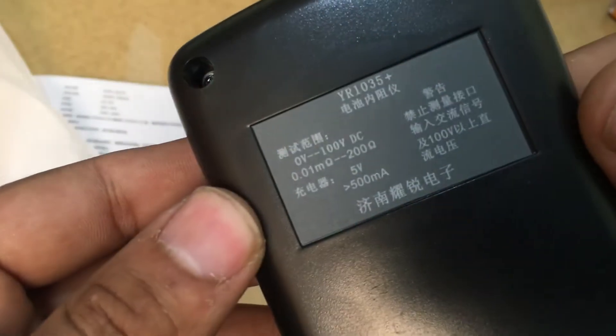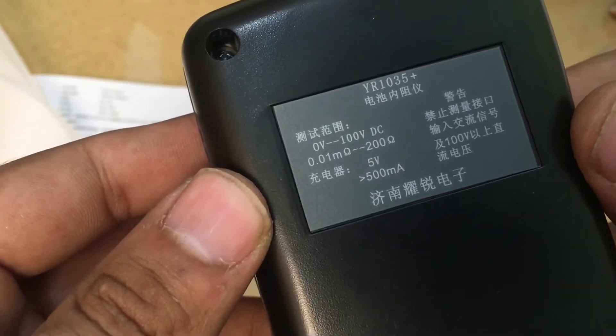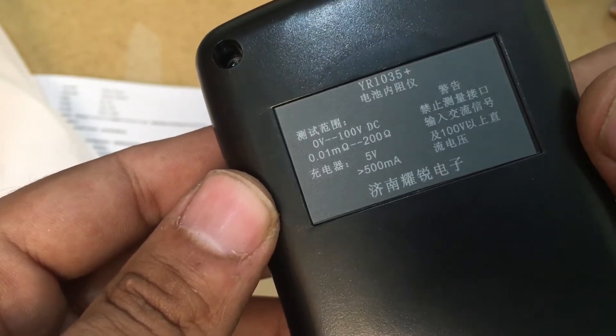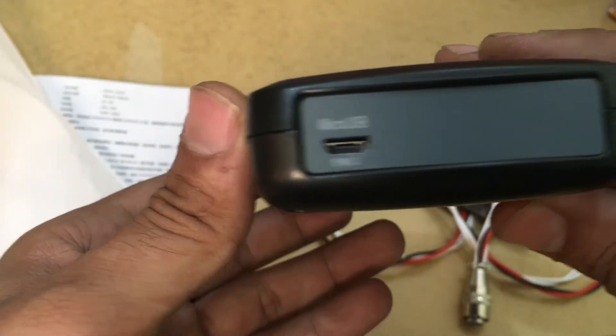The build quality is great. It can measure up to 100 volt DC and 0.01 milliohm to 200 ohm. It's also rechargeable through micro USB.